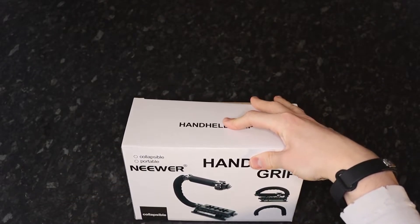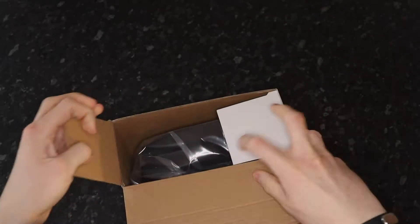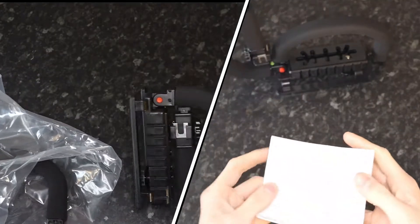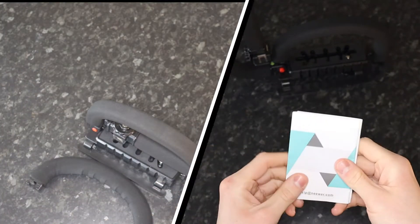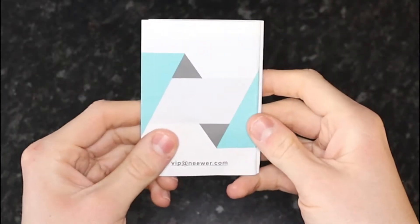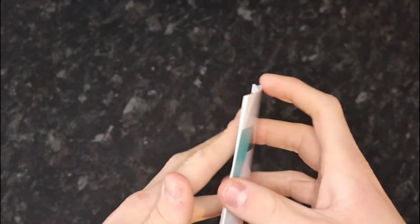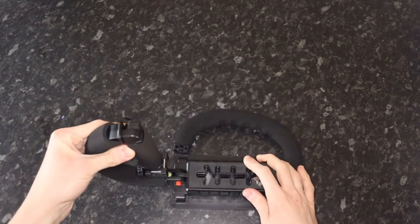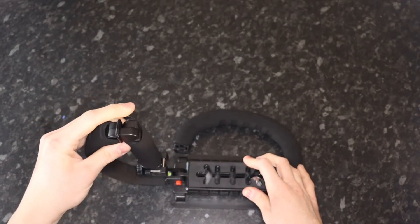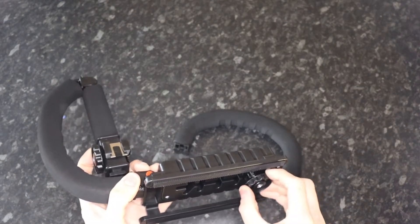This is the newer stabilizer, and this is the box that it came with. Here is what's on the outside of the box — just a few details and a picture of the stabilizer, not much else. Inside the box you get the stabilizer and a thank-you pamphlet for purchasing the product.